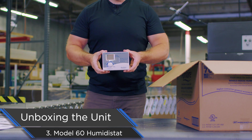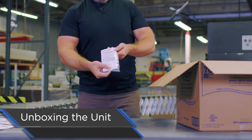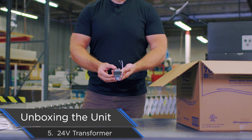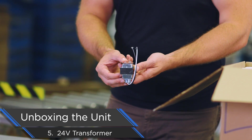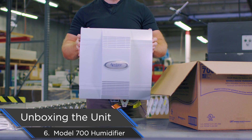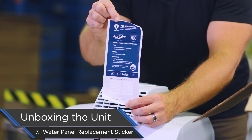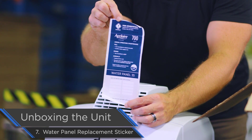We have our model 60 automatic digital humidistat. We have our accessory bag — comes with screws and outdoor temperature sensor. 24-volt transformer for connecting the humidifier to the HVAC equipment using the control. And finally, we have the model 700 right here. Then underneath the humidifier, you're going to have this sticker for the homeowner, which tells them when to change out the water panel and to only use a genuine Aprilaire water panel with their humidifier.